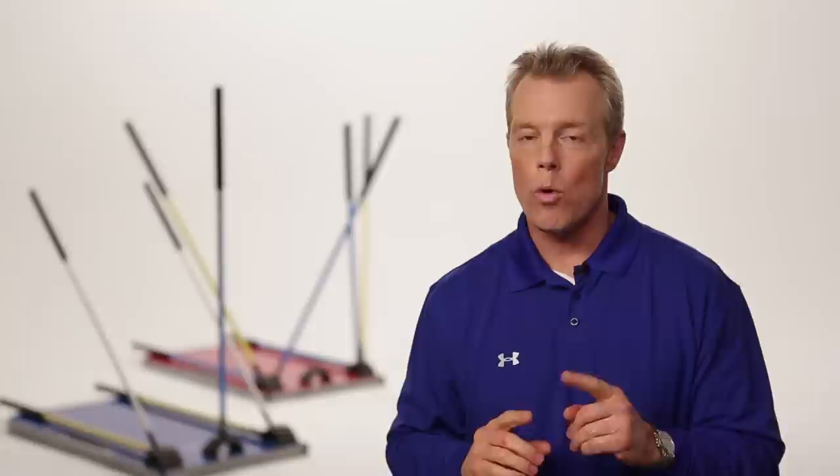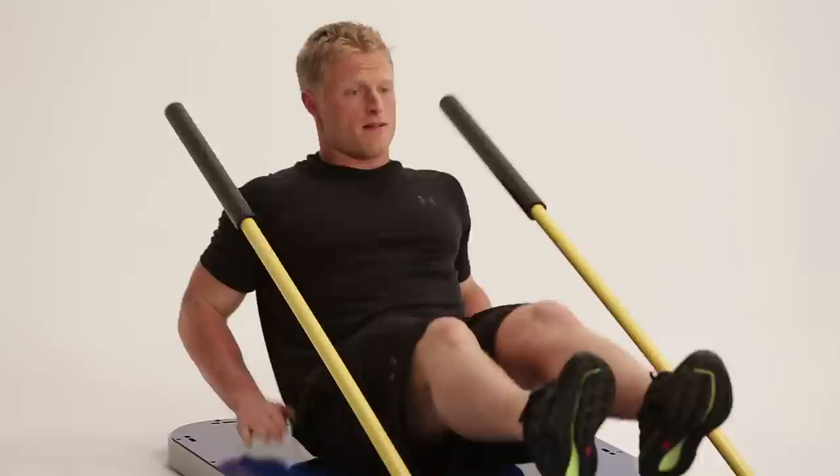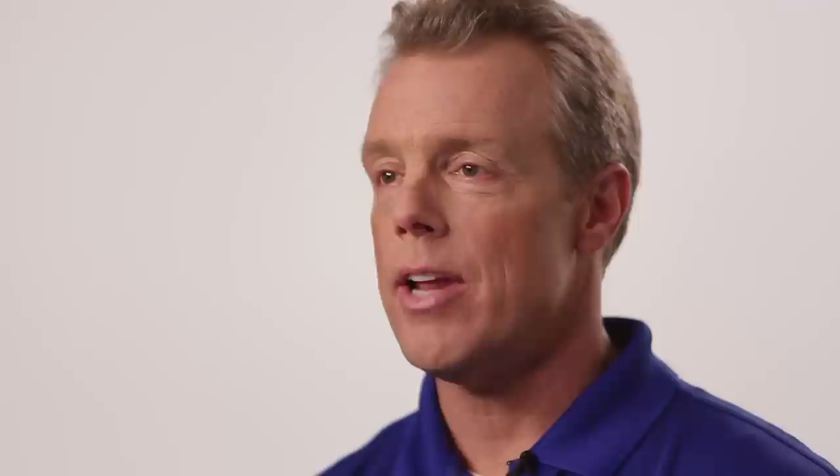You can set up CoreStix with multiple exercises all on one board to work your body with fast and efficient workouts, whether it's a push followed by a pull, upper followed by a lower, or just continuous core exercises. Just position the rods in any of the dozens of holes in the arcs. Stand, kneel, or sit on the board to begin your workout.